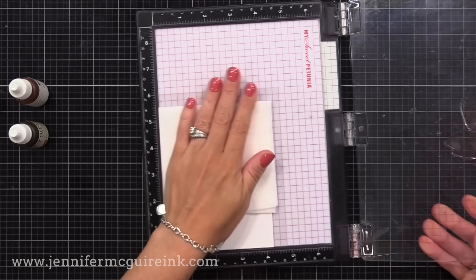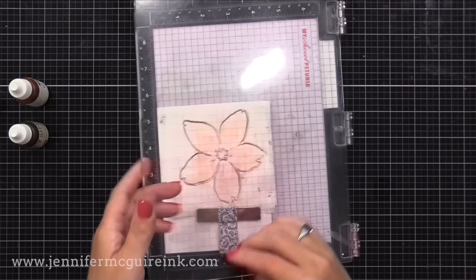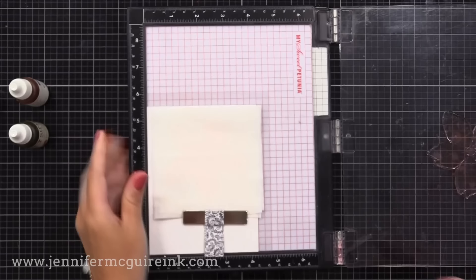I'll talk about other ways you can do this later on. I've positioned my stamp so that when I close it, it'll hit right onto that folded piece of baby wipe. Now I'm pressing that stamp in there just so I can see an indentation of that shape, so I know where to add my ink. It's hard to see in the video, but I can see it in real life.